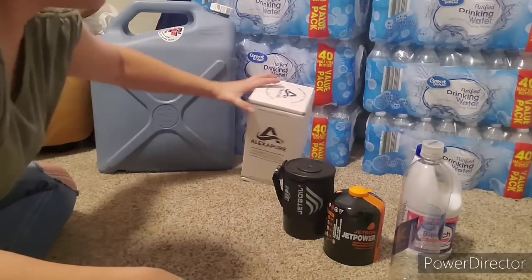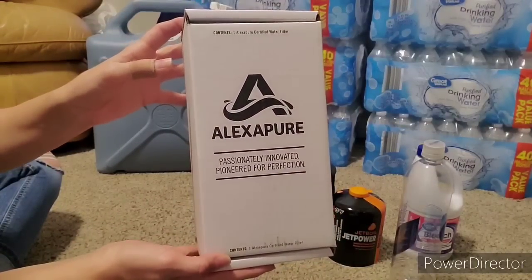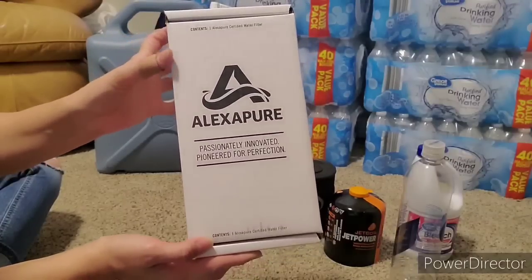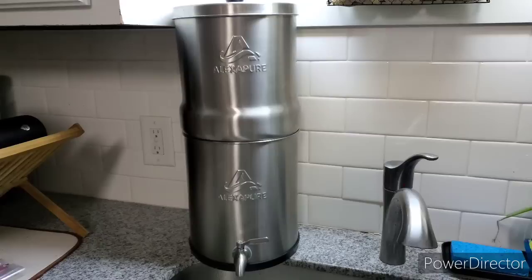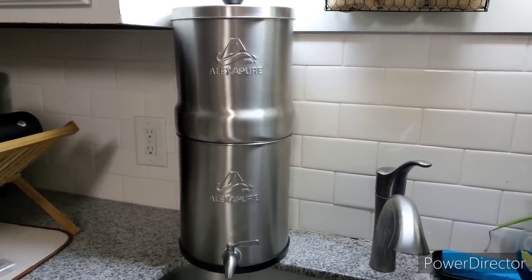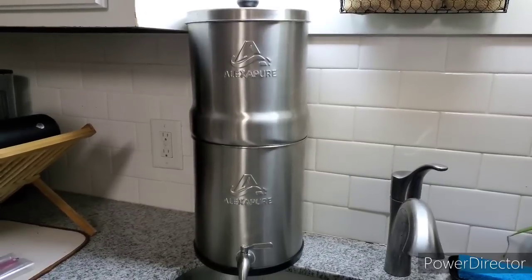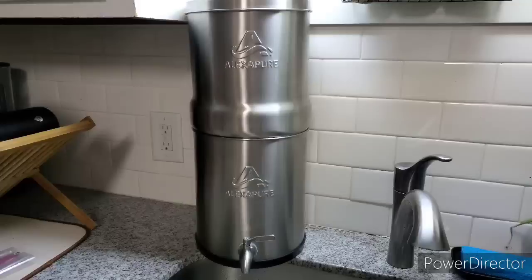Last but not least, I'm going to take you into my kitchen. This one here took me a while to invest in, but I am absolutely 100% happy that I did—my Alexa Pure water filter. This is my Alexa Pure water filtration system; it's a gravity-fed water filter, very similar to the Big Berkey—almost identical, actually.